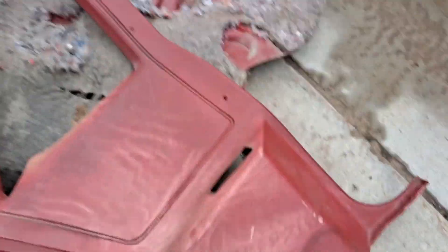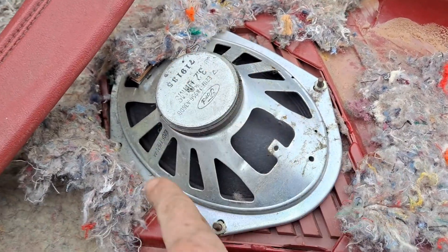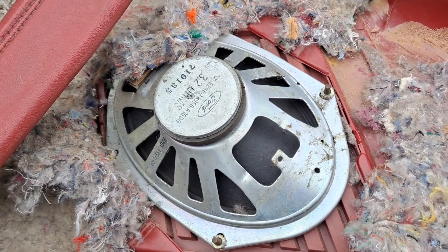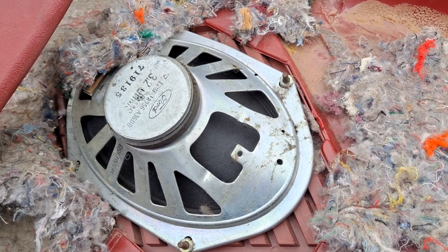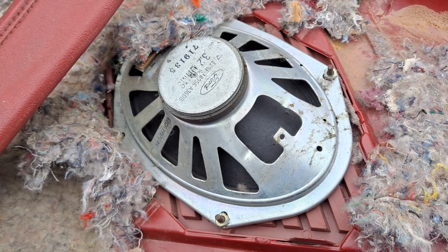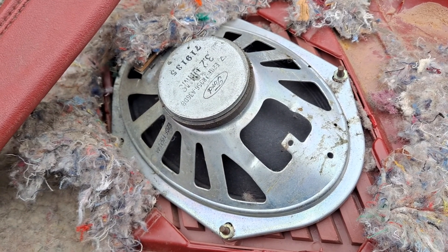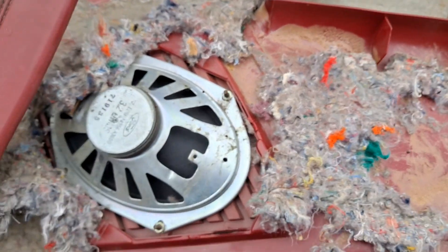And on the back side, they look like this. There won't be these mounting studs to mount a speaker on here — so it's very interesting that Ford did that. And these are quite rare. It's pretty rare to have an EXP that has mono radio or radio delete completely.